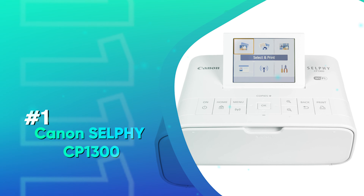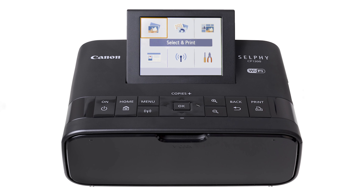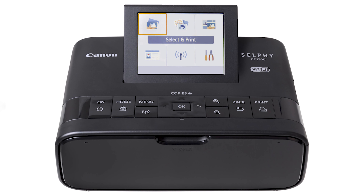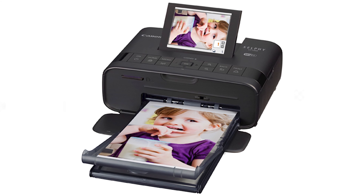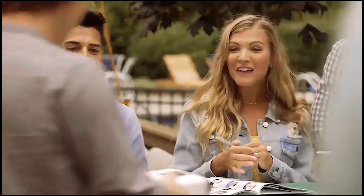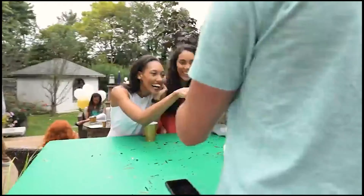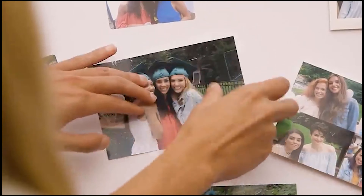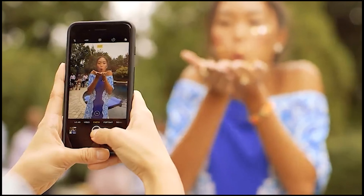Number 1: Canon Selphy CP1300. Photo printers generally fill a certain niche — in this case, printing photos. With so much of college happening digitally, the need for a paper printer is becoming less a necessity and more of a nice-to-have. But college life is all about fun and photos, and living in a dorm that can be short on space makes the Canon Selphy CP1300 a superb device to have. Being small does limit the photo printer to 4x6 or 5x7 prints.